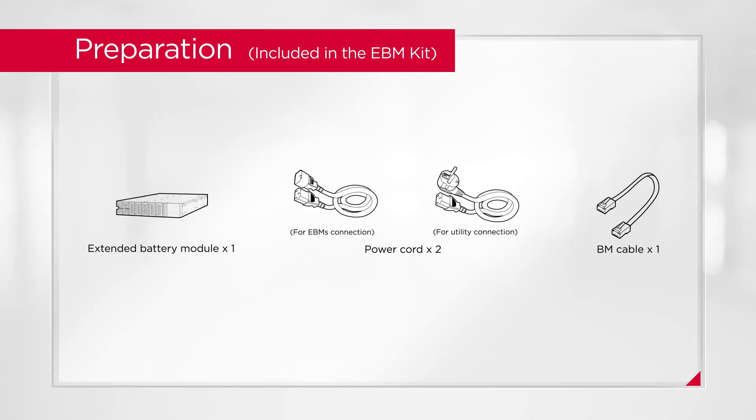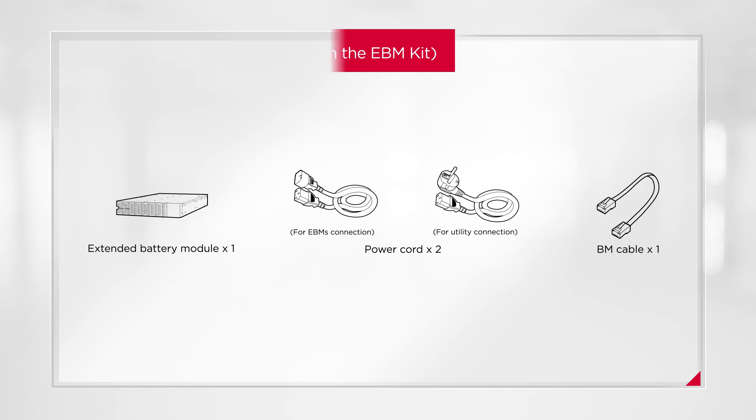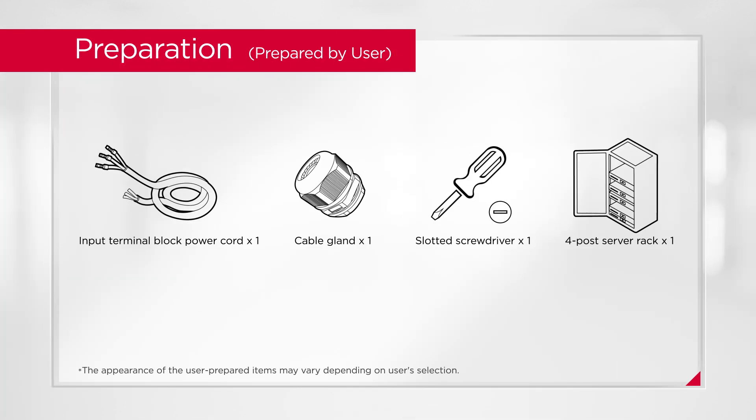The EBM kit is used for EBM installation only and contains the following items. In addition, you will also need to prepare other accessories and tools before the installation.